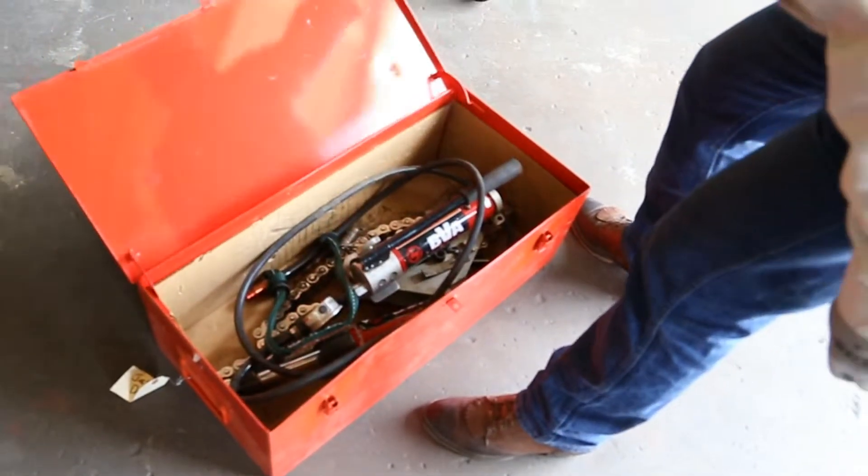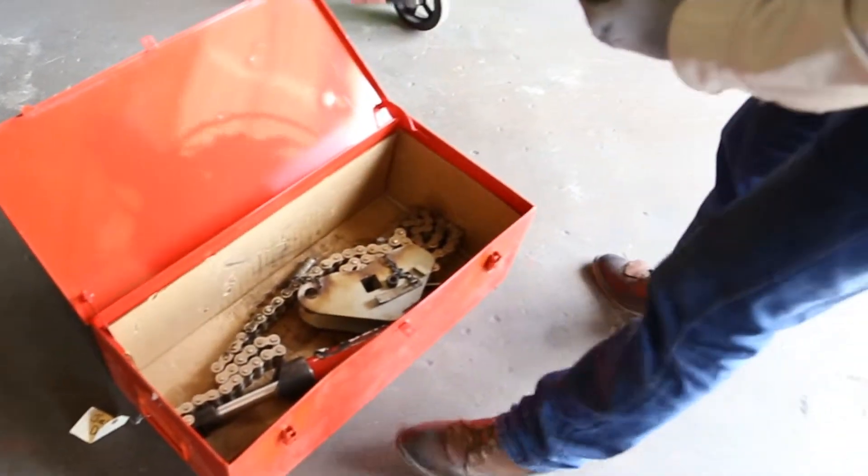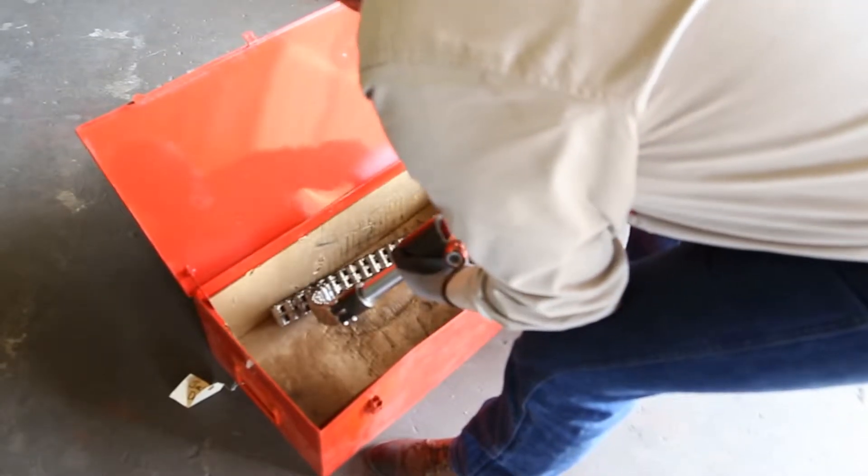Today we are going to set up a Dierman sleeve clamp. Start by unpacking all components, performing a visual inspection of each component, looking for signs of damage before proceeding.